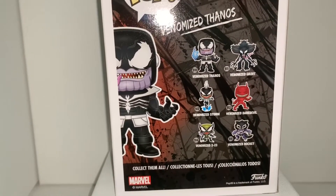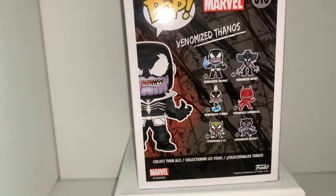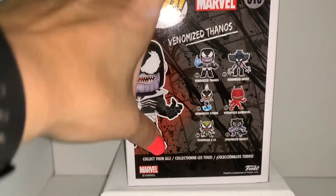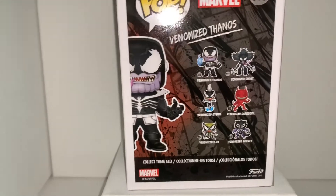As you can see on the box, you have Thanos, Groot, Storm, Daredevil, X-23, and Rocket. The only ones we have are the Thanos and X-23. I don't know if we'll be picking up the others — I kind of want the Storm one though.